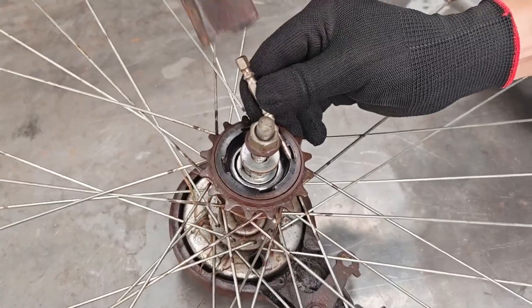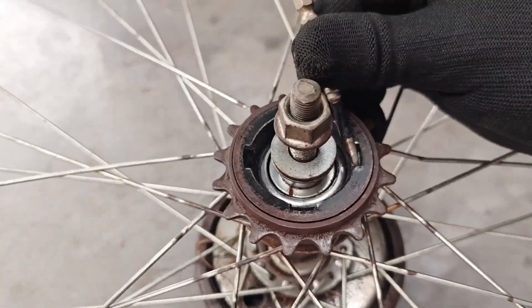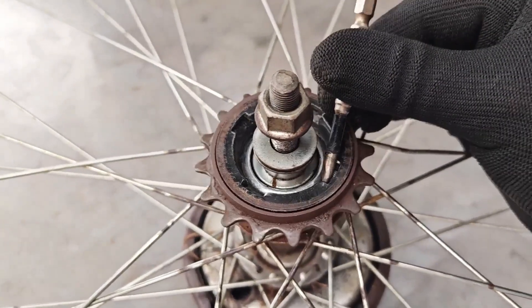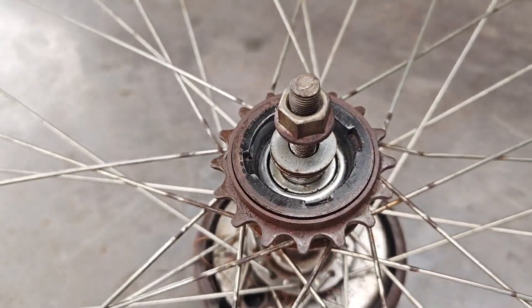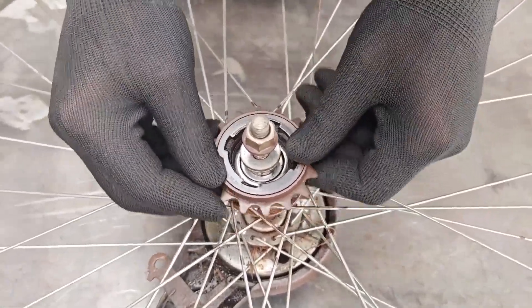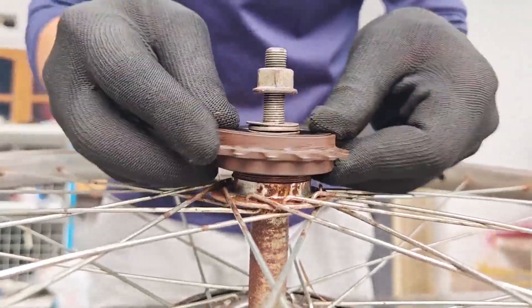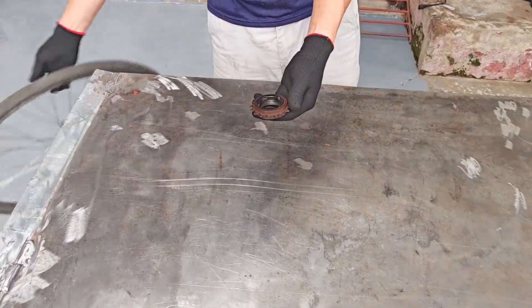The gear removal began. The stubborn gear stood there, as if saying 'please don't take me apart, I still have value.' But he was serious, showing no mercy — twisting, turning, finally. The gear separated from the wheel like a couple parting ways in a Korean drama.